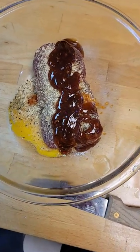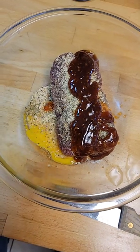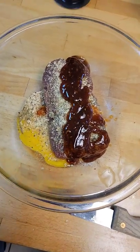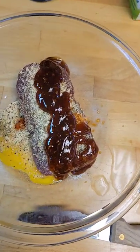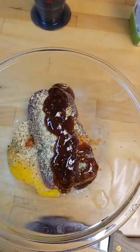Wild game dinner ideas number six — we're gonna do a meatloaf. We got a pound of venison, some teriyaki breadcrumbs, eggs, salt, pepper, onion powder, and a little bit of this spice. Let's mix it up.